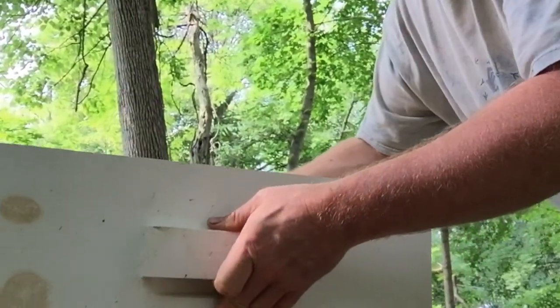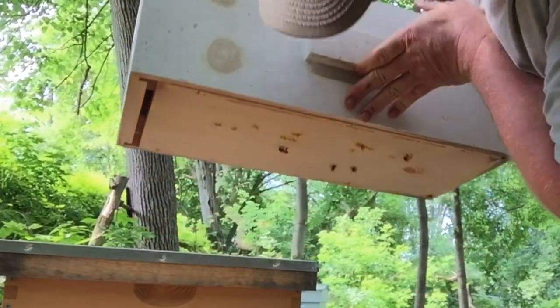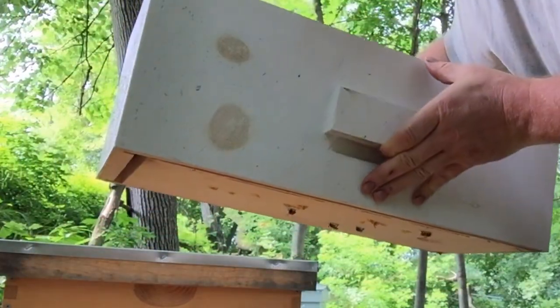We're going to see if they have a queen. I'll know because there'll be eggs in there — that's the only way I'll know. I understand that a new queen that just came out of a queen cell and went out and mated is very hard to find, and I've only been doing this for two years, so I probably wouldn't be able to find her. We're going to look for eggs.